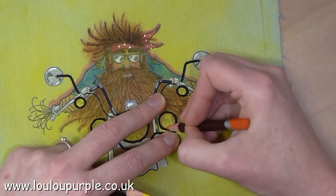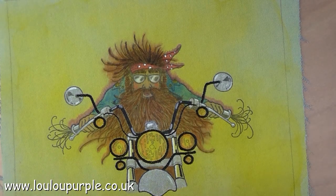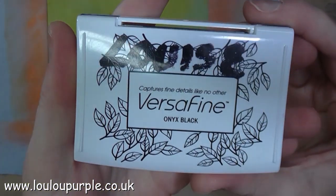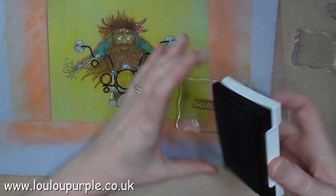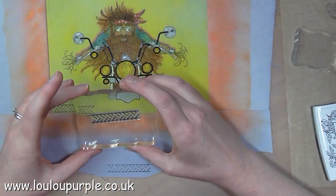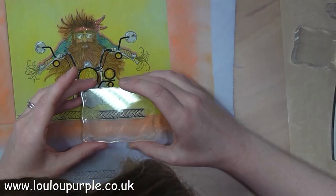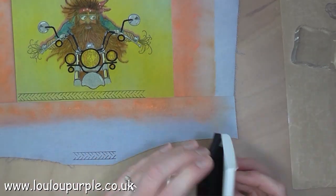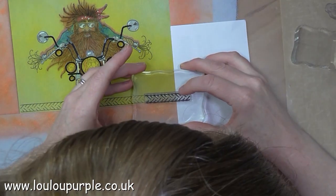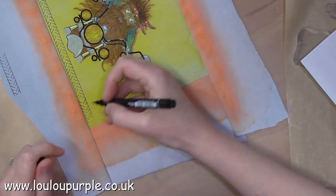I've also added some colour to some strips of fabric which I'm going to sew around the outside edge of my picture to add a border. I'm using my Onyx Black Versifying ink and one of the stamps that come with the set — this one is the tire mark — and I'm just adding this around the outside edge of my border. I did accidentally stamp one the wrong way round, but I can hide that later with some flowers.